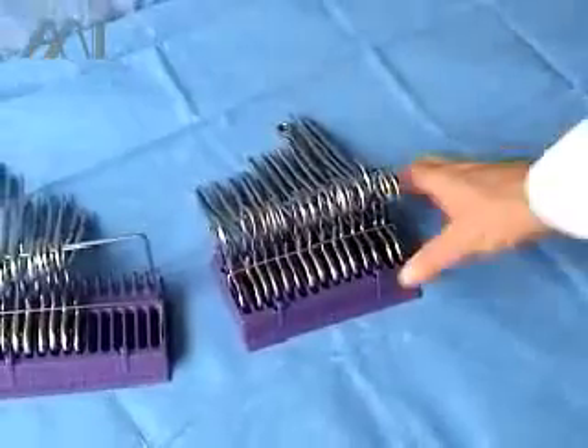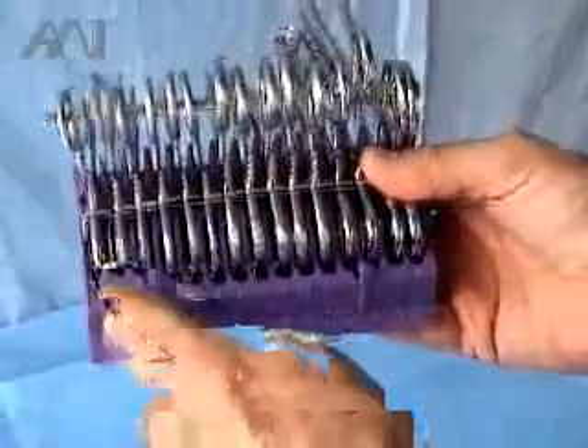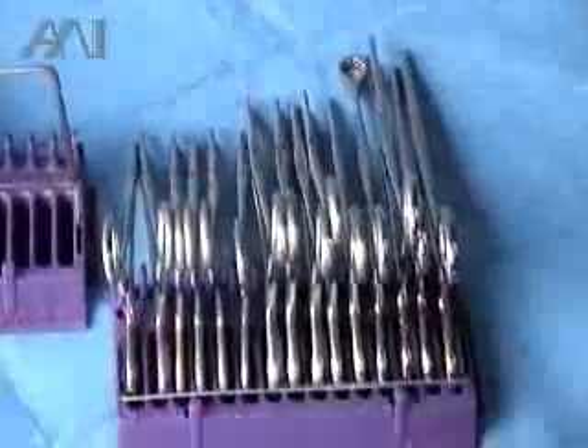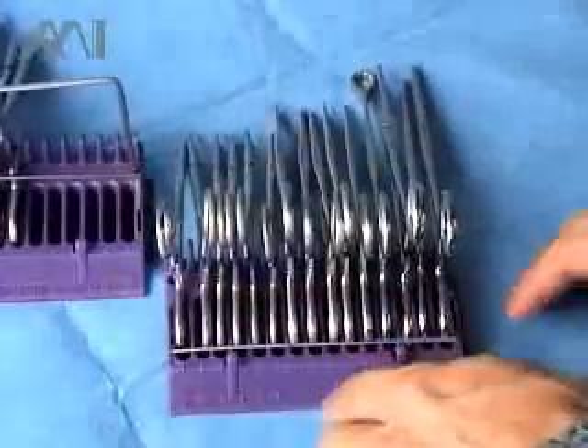Our system is an instrument counting and organization system. It's a rack with 15 instrument slots. The way this is done, very simply, is in the instrument room, where the instrument technician deposits all the instruments one by one into each slot.